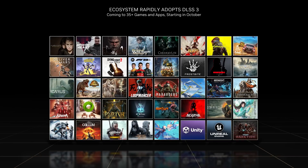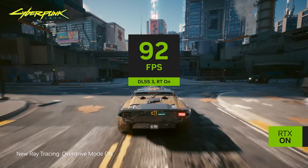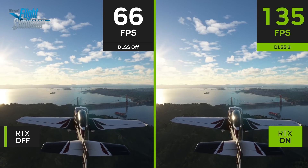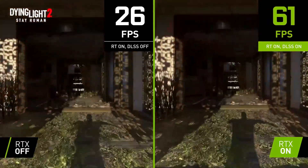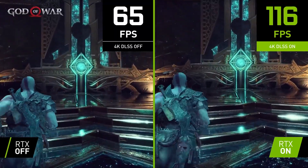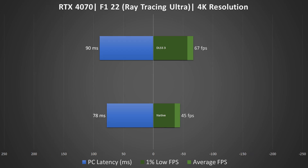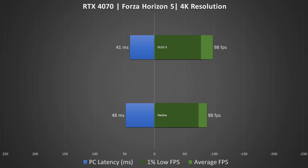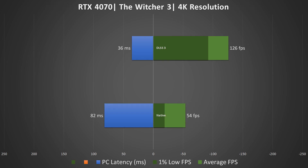Now for the special sauce of the RTX 40 series: DLSS 3. We're seeing more games supporting DLSS 3, which is great because it features frame generation that further boosts FPS, along with Reflex to improve overall responsiveness. Games like Cyberpunk, F1 22, Microsoft Flight Simulator, Marvel's Spider-Man: Miles Morales, Diablo 4, Hogwarts Legacy, and many more support DLSS 3 now, with more expected soon. While the 3080 is a powerful card, DLSS 3 is only available on the newer RTX 40 series due to hardware limitations. So if you want to experience DLSS 3, the RTX 4070 is the most affordable option right now.